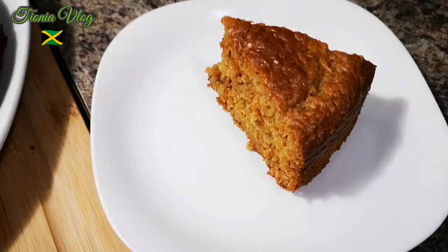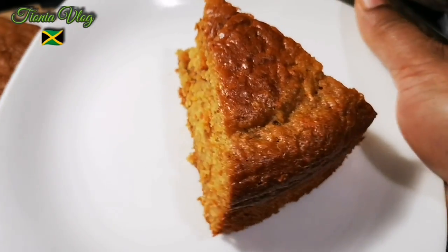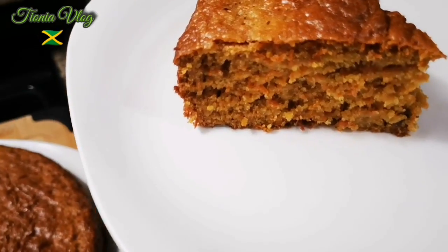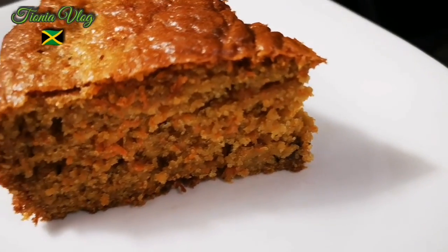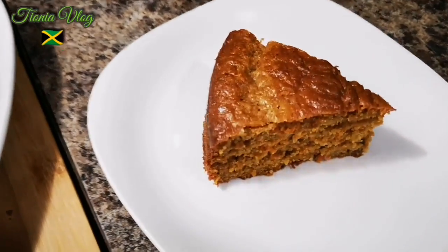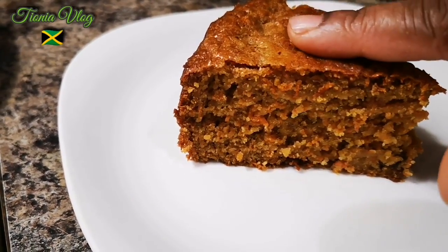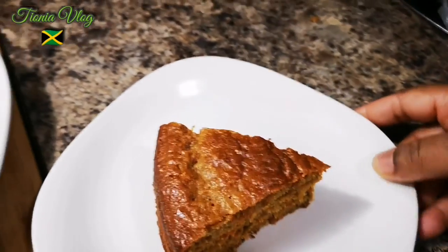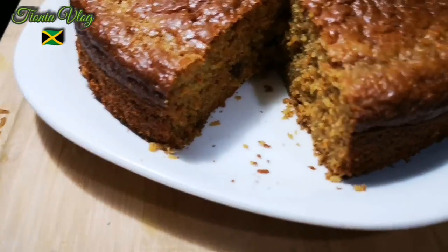Look at that goodness — we're gonna cut it. Look at how super moist that is! You can see all the pieces of carrot in it. Let me show you how moist it is. And that's the big mama over here — super moist.